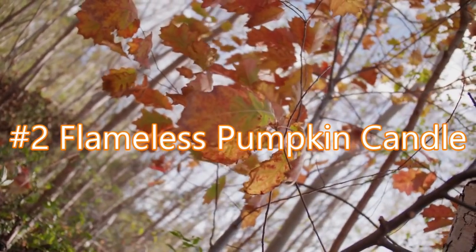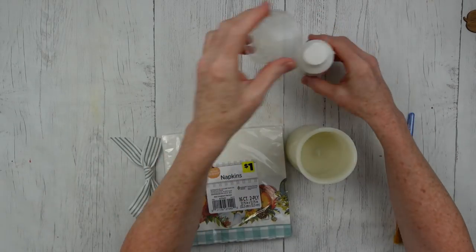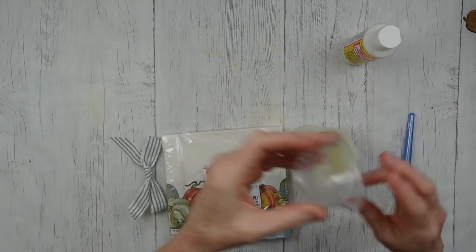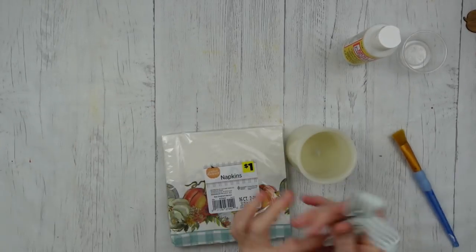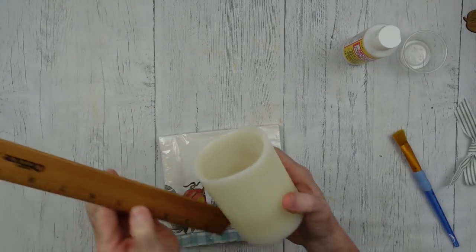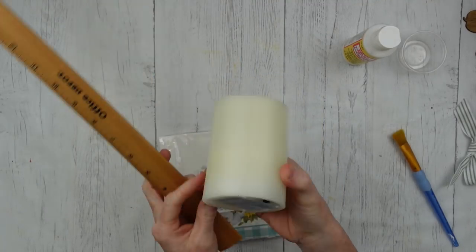We're going on to project number two, which is a flameless pumpkin candle. Using some leftover napkins, some Mod Podge, a flameless candle, a brush, and ribbons if you want. I'm just going to make this as simple as possible. My flameless candle is about four inches tall — you can get something similar at Dollar Tree. Use whatever you like.